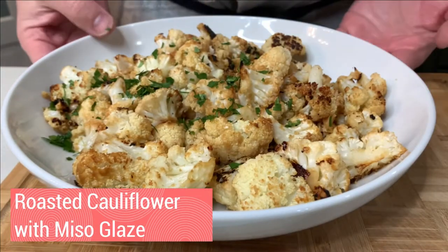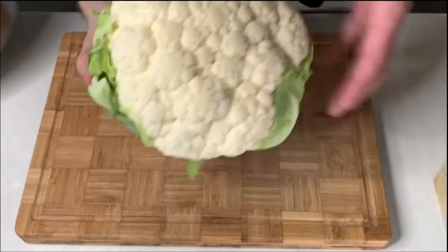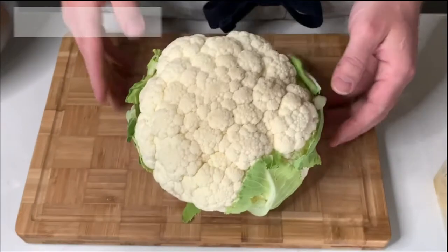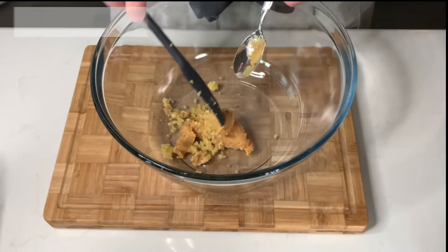Today, we're going to make roasted cauliflower with a miso glaze. I'm going to start with a whole head of cauliflower, but I'm going to save you some time and dishes — don't cut this up just yet. We're going to make our sauce first. Go ahead and set the oven to 450 degrees, and let's get our sauce together.